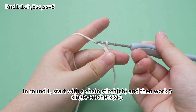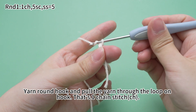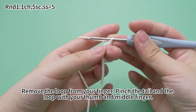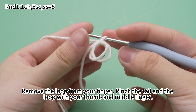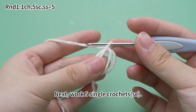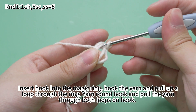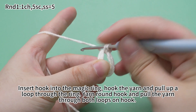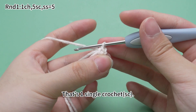In round one, start with one chain stitch, then work five single crochets. Yarn on the hook, pull the yarn through the loop on the hook. That's one chain stitch. Remove the loop from your finger. Pinch the tail and the loop with your thumb and middle finger. Next, work five single crochets. Insert hook into the magic ring, hook the yarn and pull up loop through the ring. Yarn on the hook and pull the yarn through both loops on the hook. That's one single crochet.